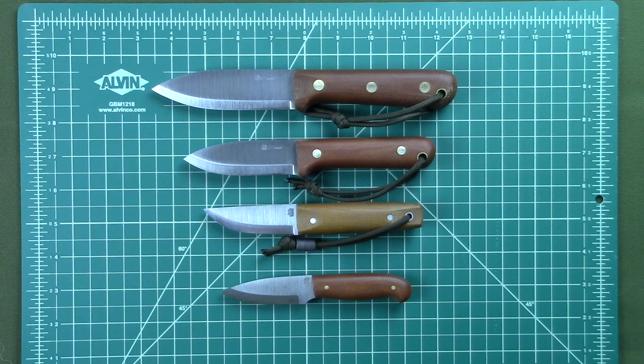Here's a size comparison of the Pronghorn knife compared to other L.T. Wright knives that I own. From top to bottom you have the Genesis, the Next Gen, the Pronghorn, and on the bottom you have the Patriot. These are all in either natural linen or natural micarta handles and it gives you just a little idea of the size of the knife in comparison to others. Great knives, all of them.